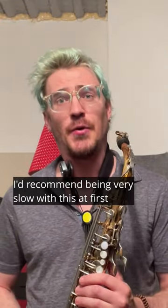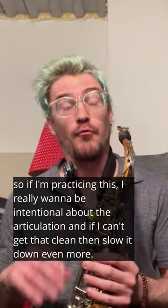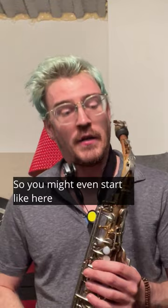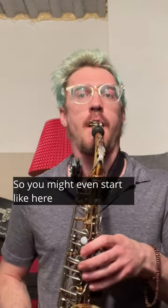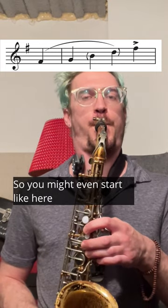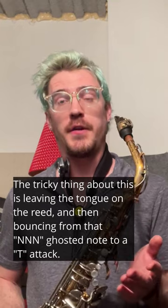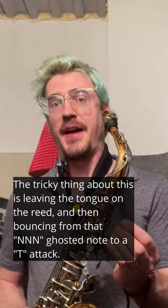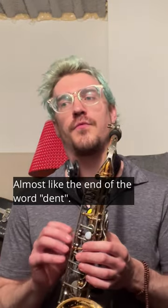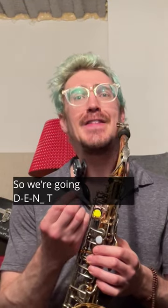That gets the basic technique in your mind and associates it with this ascending rip gesture. I would recommend being very slow with this at first — be really intentional about the articulation, and if you can't get it clean, slow it down even more. The tricky thing is leaving the tongue on the reed and then bouncing from that ghosted note to an attack — almost like the end of the word 'dent': D, T.